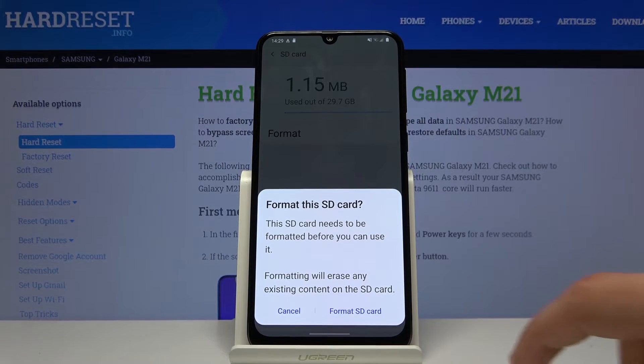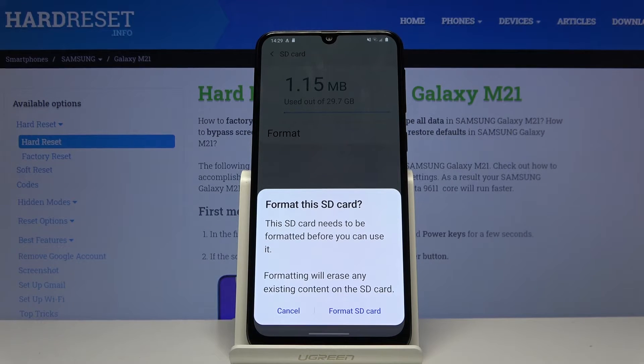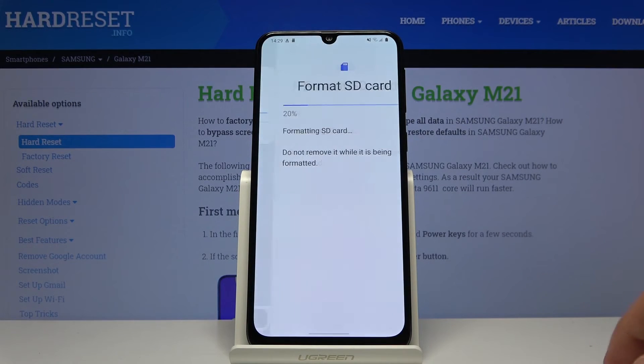It gives you a message that performing this will remove all the data from the card, so if there's something you would like to keep, you might want to back it up first. If you don't, tap on Format.